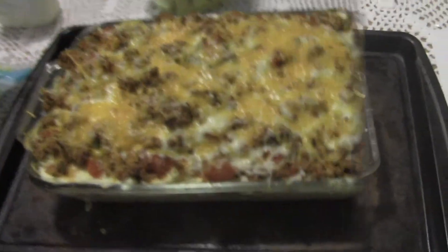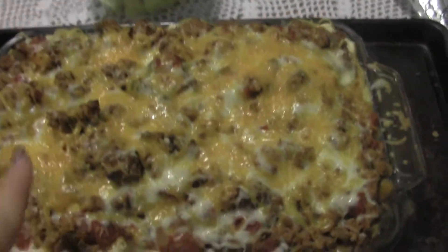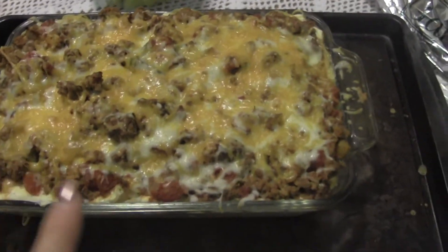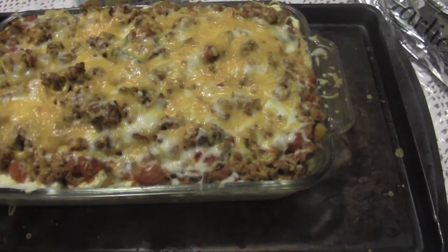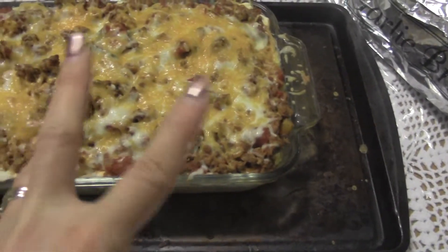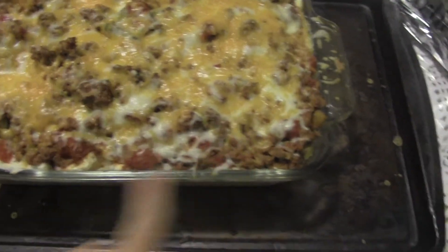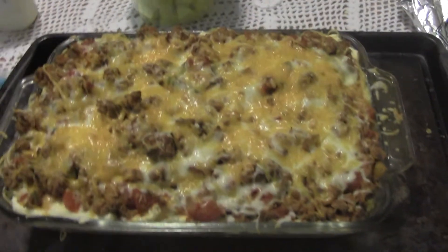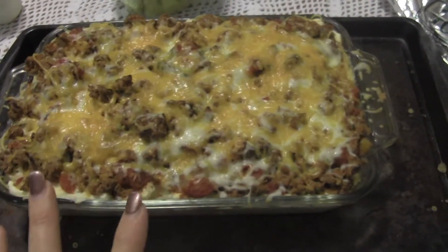Okay, here it is — Million Dollar Spaghetti. I do mix my cheeses; I had some pizza blend and a little cheddar and added those on top. I never thought mixing cheddar with Italian cheeses was okay, but cheddar's sharpness is actually nice to cut through all that rich, creamy Italian cheese mixture. I cooked it about 8 minutes instead of 10. With any casserole you want to let it sit for a few minutes before cutting, otherwise it will fall apart.